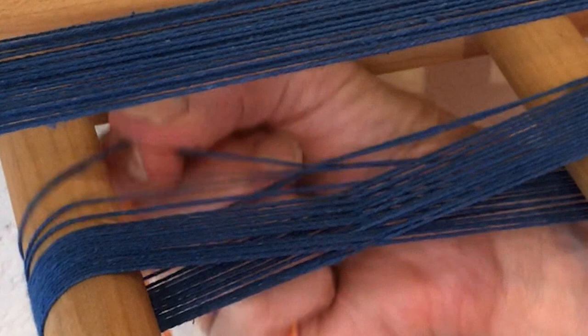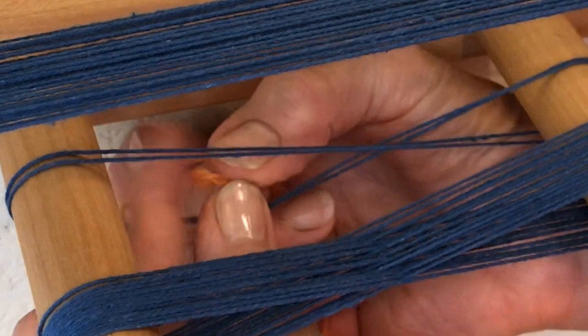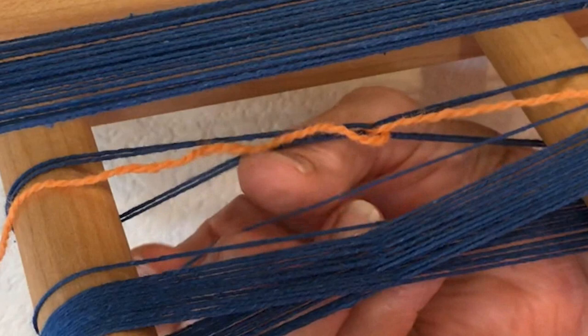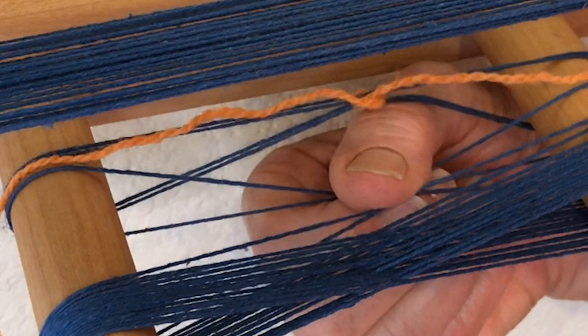Wind the warp on a warping board, and at the cross end, add a counting thread that counts off in half-inch increments. Cut a long piece of cotton yarn, using a color that will stand out against your warp. Center the counting thread at the back of the cross, next to the warping board, so that its two ends are free.